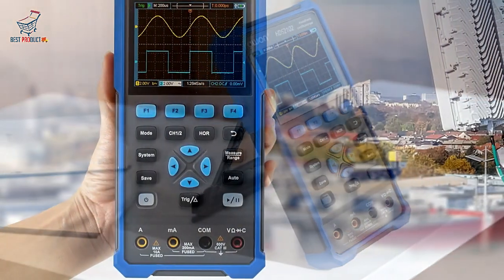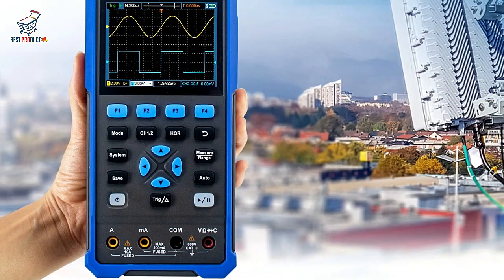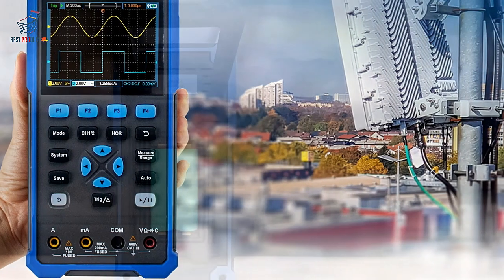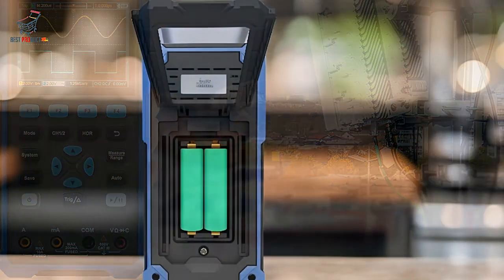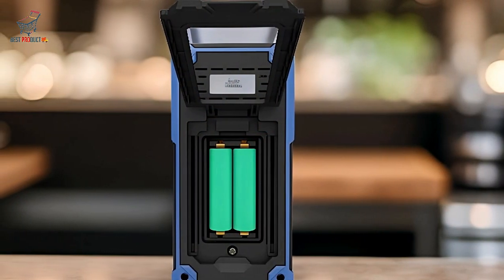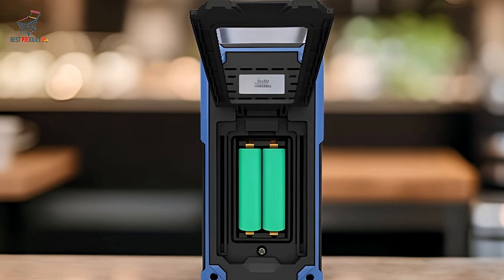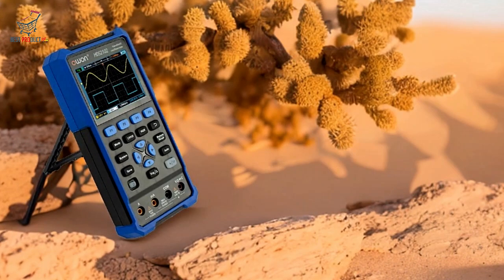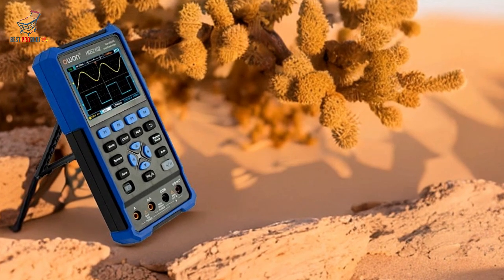The 3.5-inch high-resolution color LCD ensures clear visibility, while SCPI support offers advanced programming options for specialized applications. Additionally, the self-calibration feature maintains long-term accuracy, reducing the need for manual calibration.